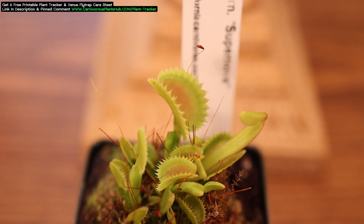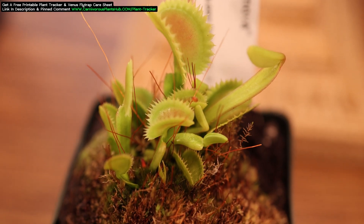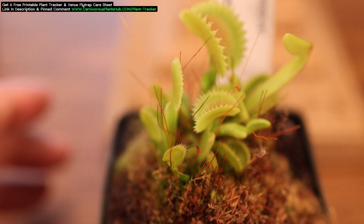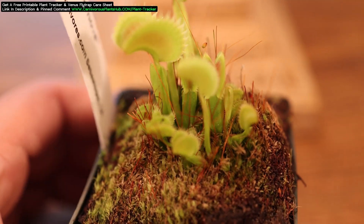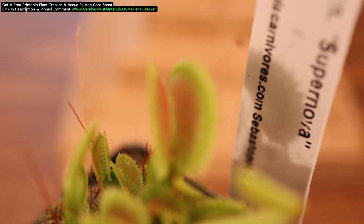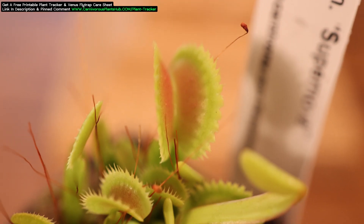The first Venus Flytrap that I want to show you is my Supernova. This is hands down one of my favorite Venus Flytraps in my collection. I love the saw-shaped cilia — I'm a huge sucker for that shape. You can see when I first received it, it's a very healthy and strong Venus Flytrap, but it's also relatively small. There's nothing super impressive in terms of its size except maybe that one trap. Let's go ahead and fast forward just under a year and see where it's at.